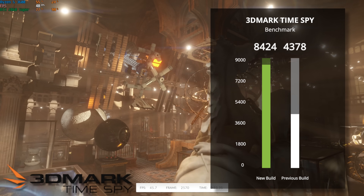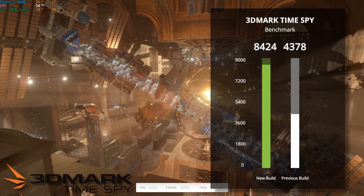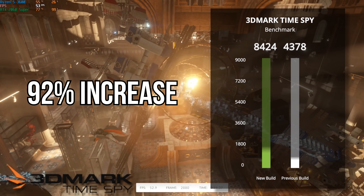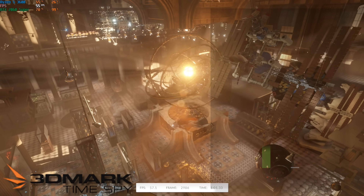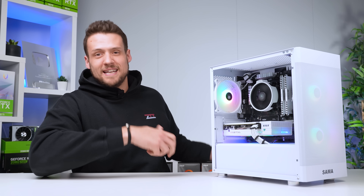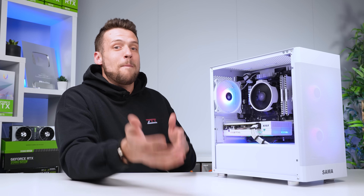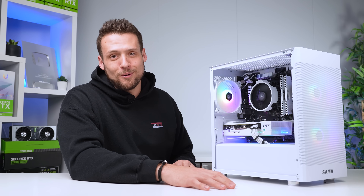First up, we have 3DMark Time Spy, and our new build cranked out a score of 8,424 — a massive 92% increase over my previous GTX 1060 build. Just to be clear, that does sound like we had an amazing improvement and I did a great job with this build, but unfortunately it really just showcases how bad that previous $500 build was.